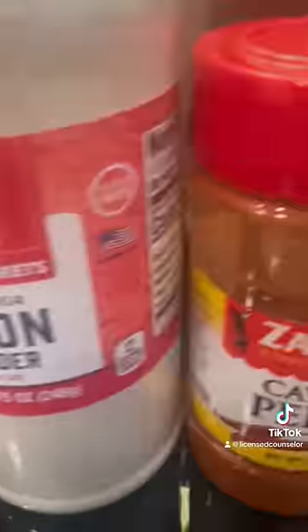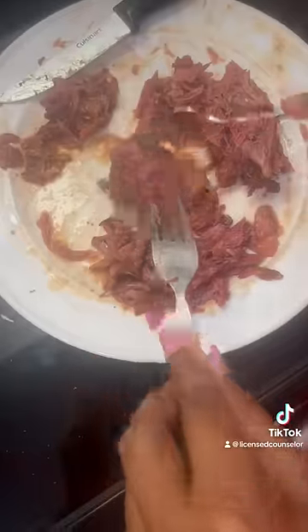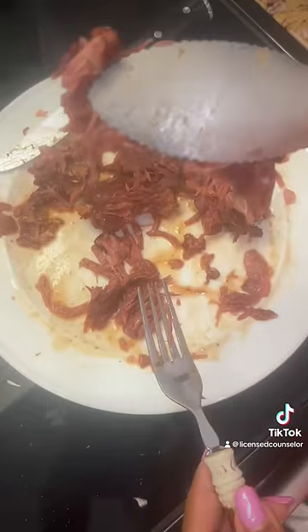Put our turkey necks in there just to start cooking. Y'all, we cooked that for about three hours. That's the seasoning right there because we gotta season all of our beans — we want them to taste really good. Kept them on a little medium heat, I think I cooked it for about three and a half hours.